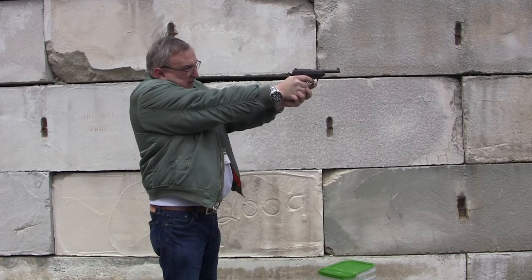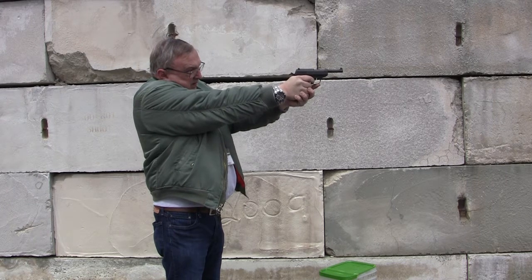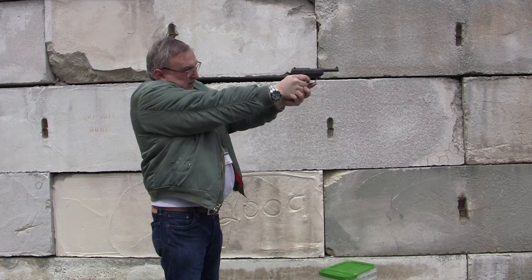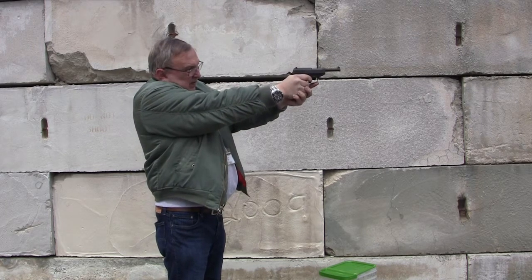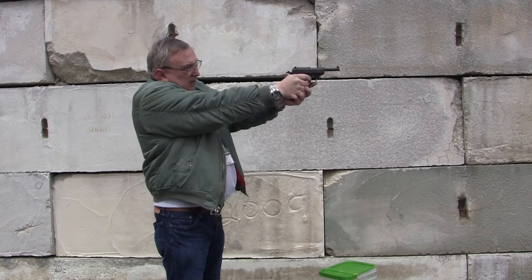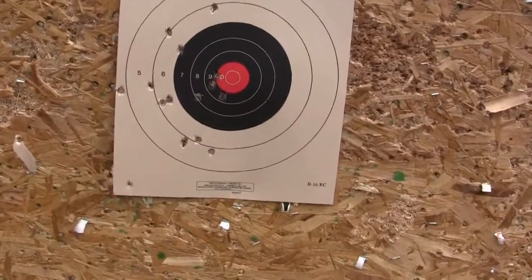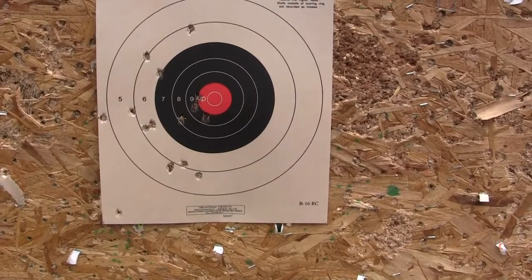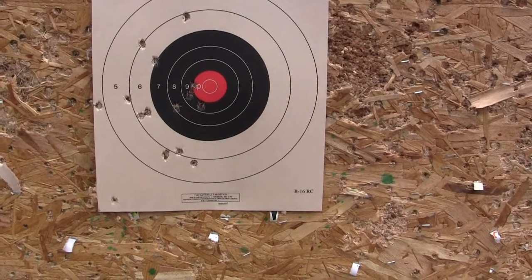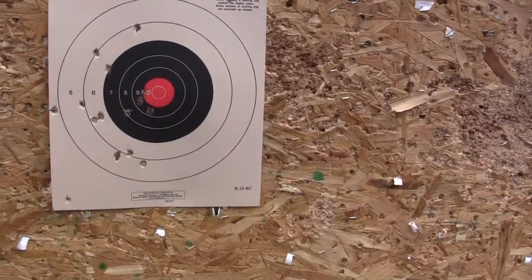Let's go take a look — a little bit better, still going low and to the left. That's something to do with my grip and holding the gun. Just practice, gonna correct that. But eight and nine, so not a bad gun — just a little more practice, get better.